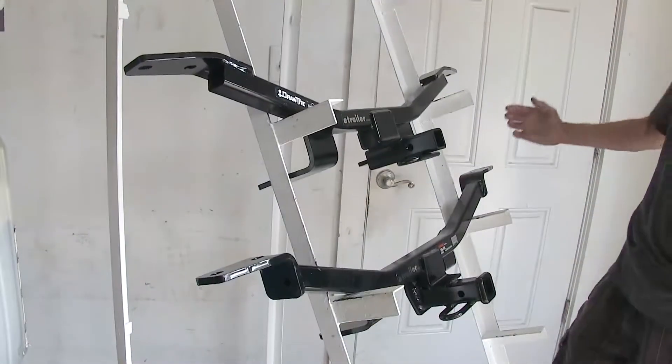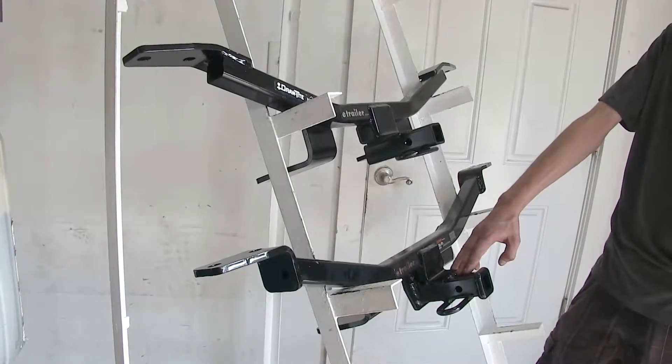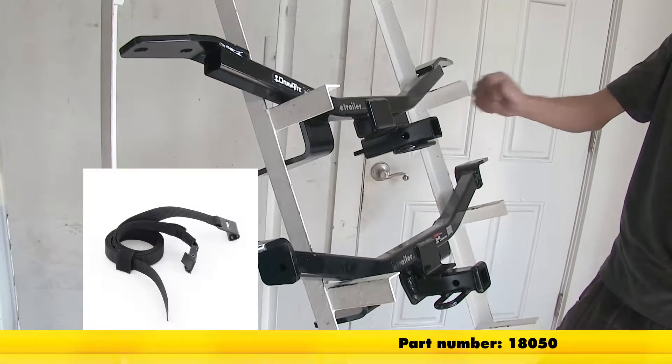Besides that, our Curt hitch, if we're using it for a non-trailer application such as a bike rack or a cargo carrier, does require the use of a stabilization strap to help support the load. The Draw-Tite hitch does not.